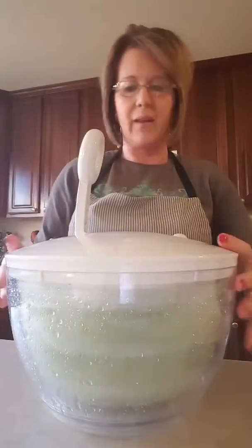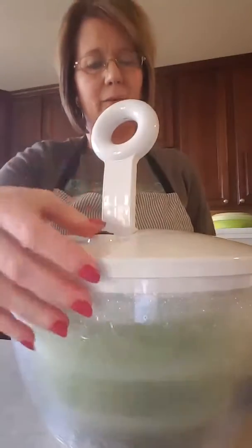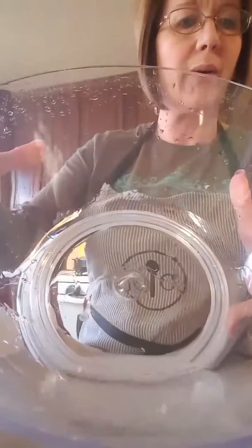There's a stop button right here — the black one. So let's stop it. I'm going to lift up the lettuce. And look at all of that water — I hope you can see it.